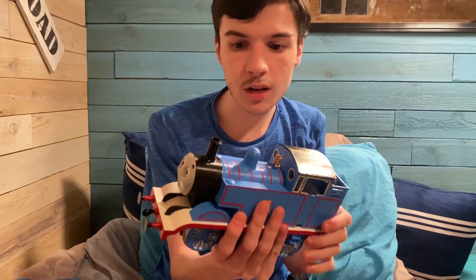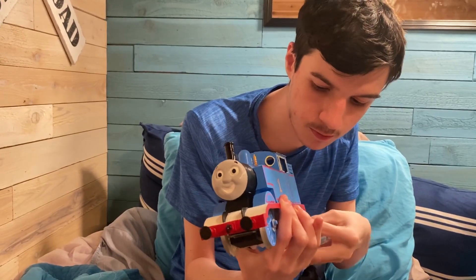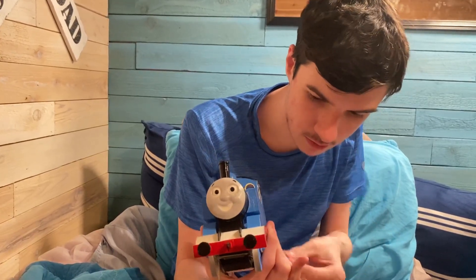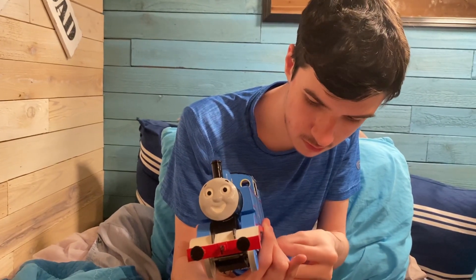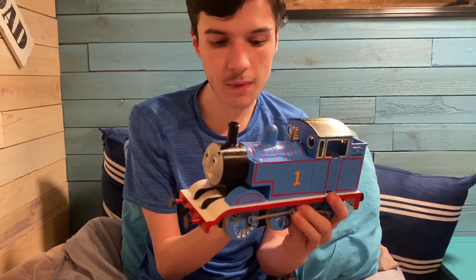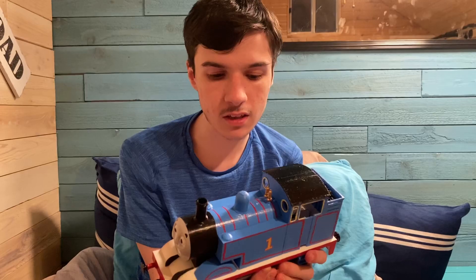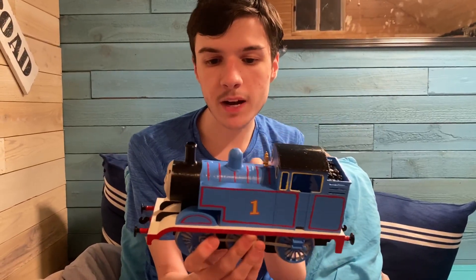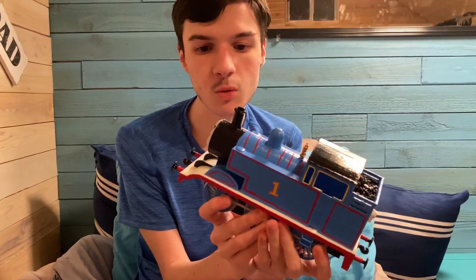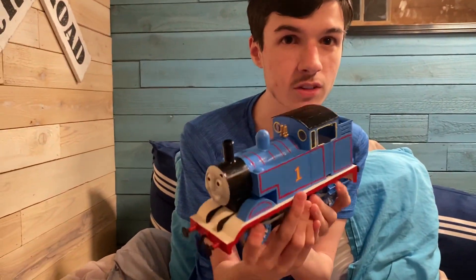There are a lot of people who actually do make a Gauge 1 Thomas. The first engine that they make is Thomas, and I just think it's amazing how people are inspired by the model series itself to make these Gauge 1 props. And they are one-to-one with the Thomas prop — like if you compare the Thomas prop replica to the actual prop, you couldn't tell the difference.